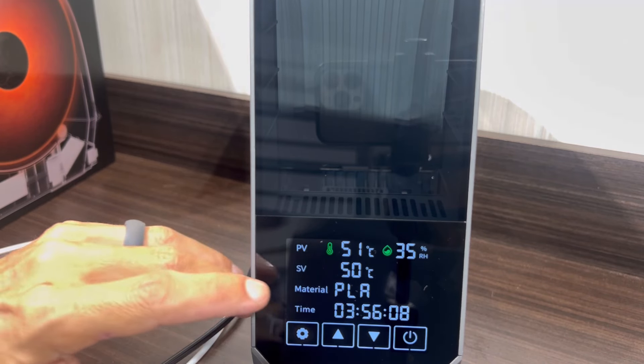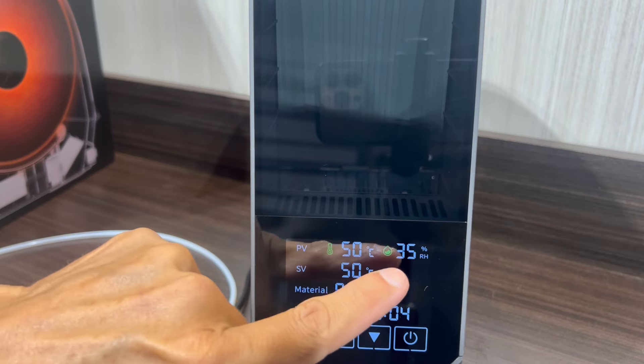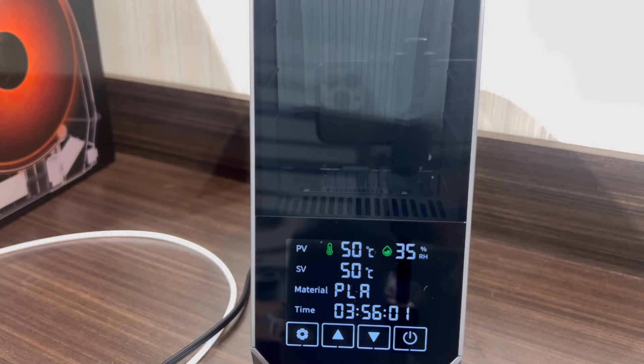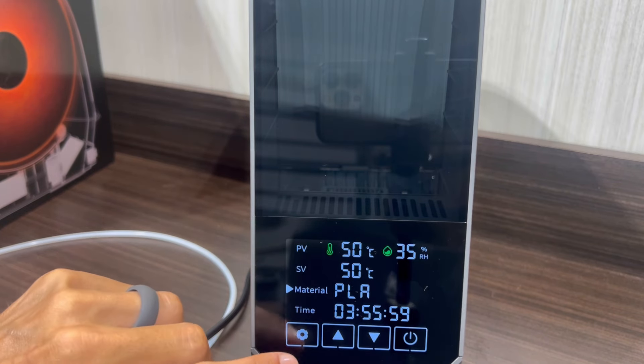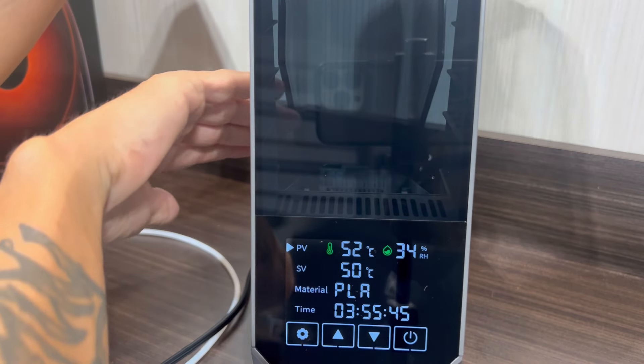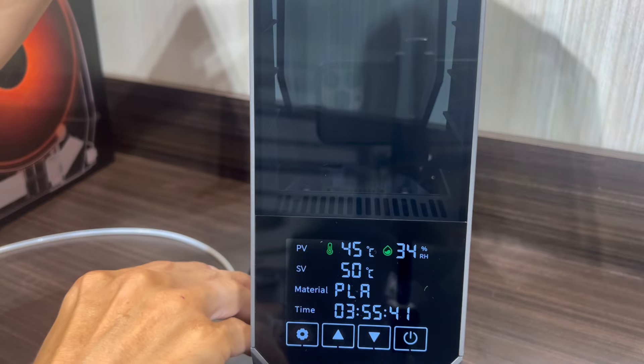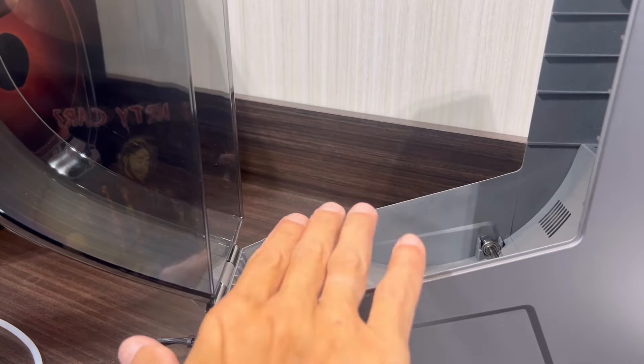We can see just how fast this machine works. Set to the proper temperature for PLA, after running for only four minutes it's already cut the humidity pretty much in half — which is exactly what we want out of a filament dryer. The unit feels very solid with a sturdy hinge. You can feel it blowing nice warm air, and the fan's not too loud. I can already tell this thing is going to work awesome.